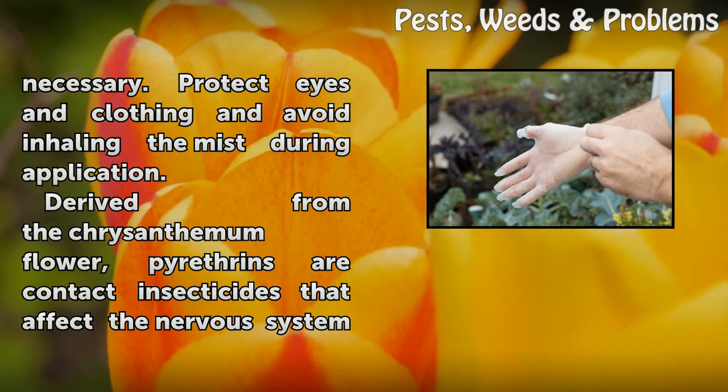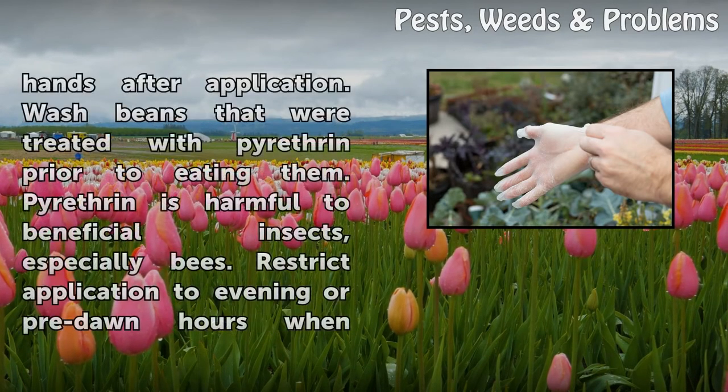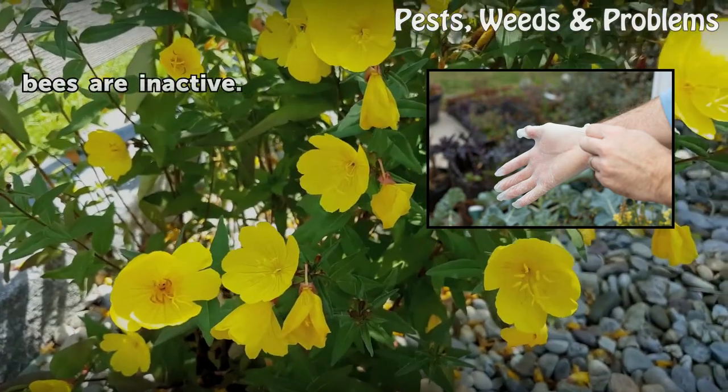Derived from the chrysanthemum flower, pyrethrins are contact insecticides that affect the nervous system of insects. Wearing rubber gloves, apply a thin, even film of pyrethrin powder over all surfaces of bean plants infested with beetles, mites, aphids, and other bean pests. Use on calm days and thoroughly wash hands after application. Wash beans that were treated with pyrethrin prior to eating them. Pyrethrin is harmful to beneficial insects, especially bees. Restrict application to evening or pre-dawn hours when bees are inactive.